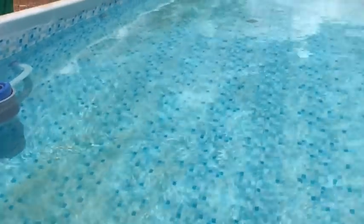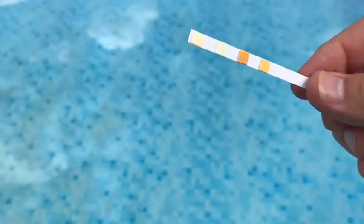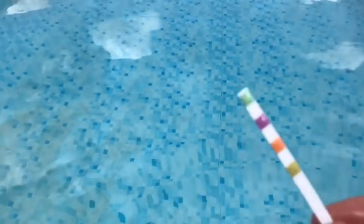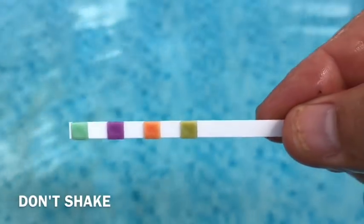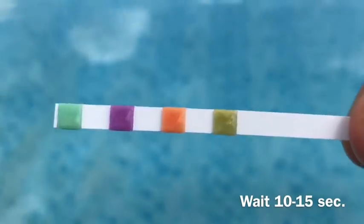Let's get to the pool. I'm at the edge of my pool, and I've already taken out one test strip and I'm holding it like so. It's pretty easy — you can see the four little dots on there and they're going to change color hopefully. All I'm going to do is dip it in my pool, pull it out, and I will not shake it. Do not shake the strip. I'm going to hold it for about 10 to 15 seconds, and you can see the colors are changing.